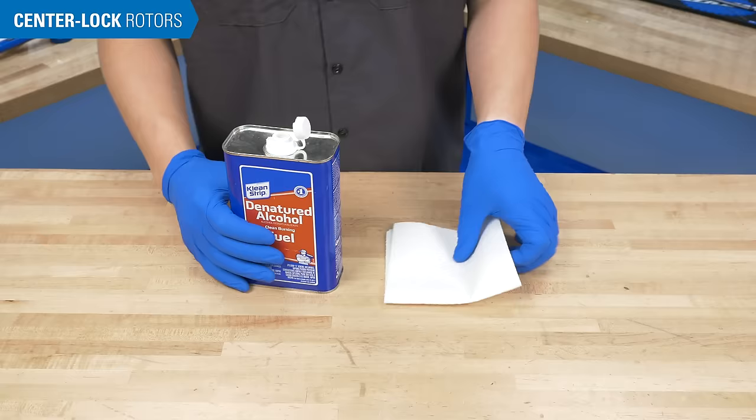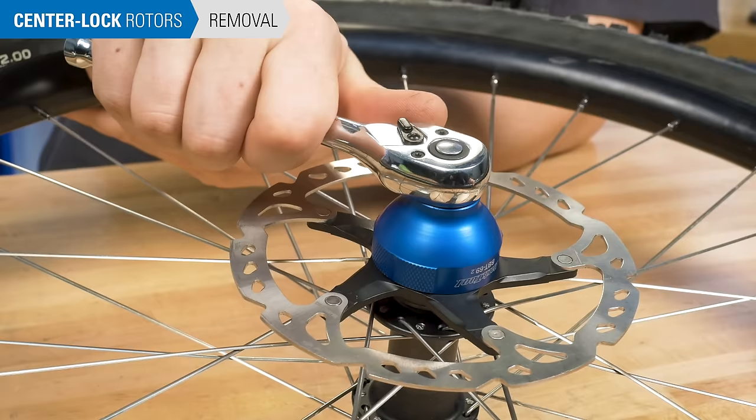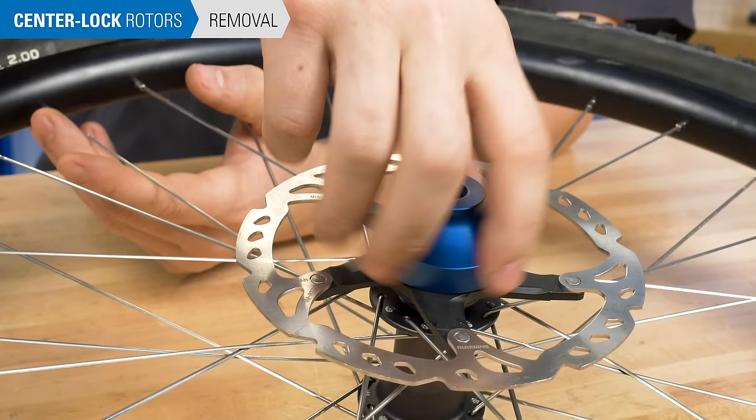Engage the tool on the lock ring. Loosen counterclockwise and remove the ring. Now pull the rotor from the hub.